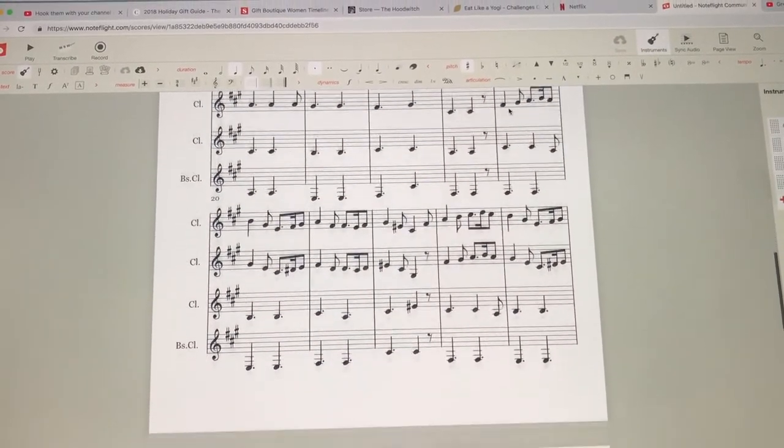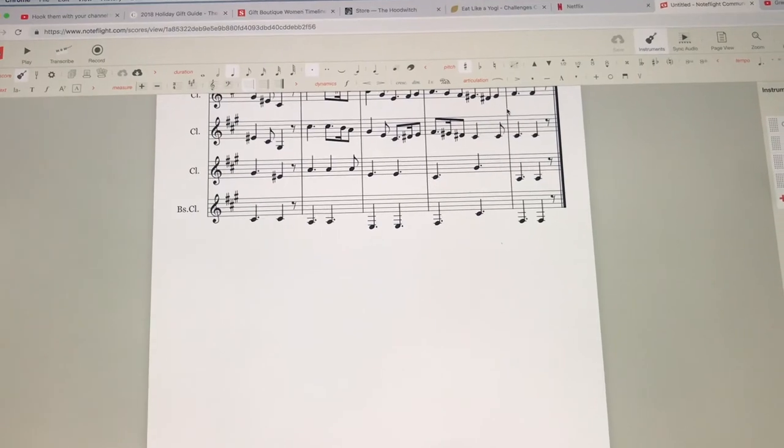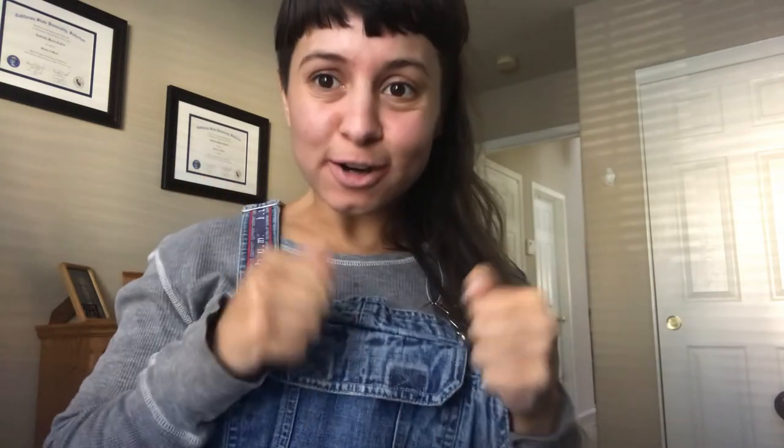Okay, so I'm all done with that — this is what the final product looks like in its entirety. It's about 1:24 in the morning and I'm really tired, so I'm going to show you the second arrangement tomorrow. Okay guys, it's Sunday afternoon and I'm back to work on the other arrangement. Let's get started.